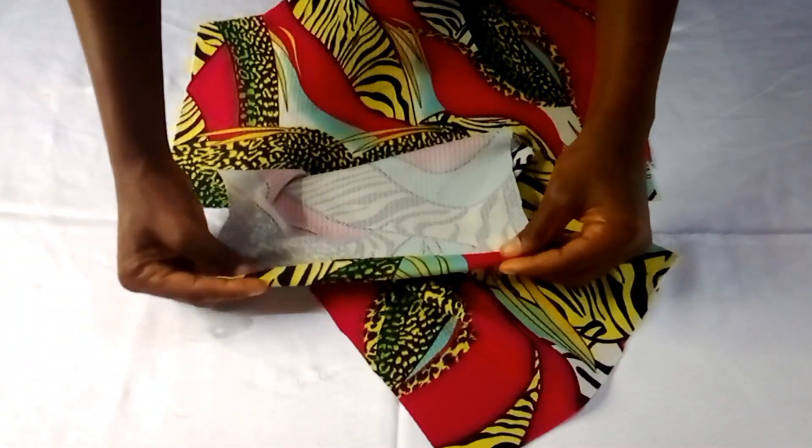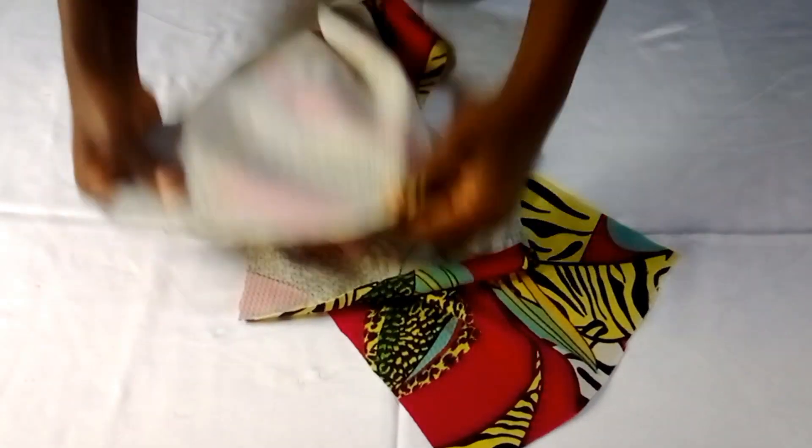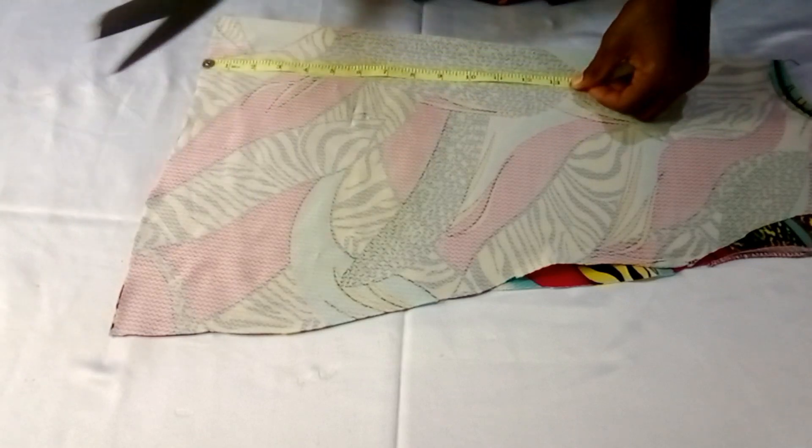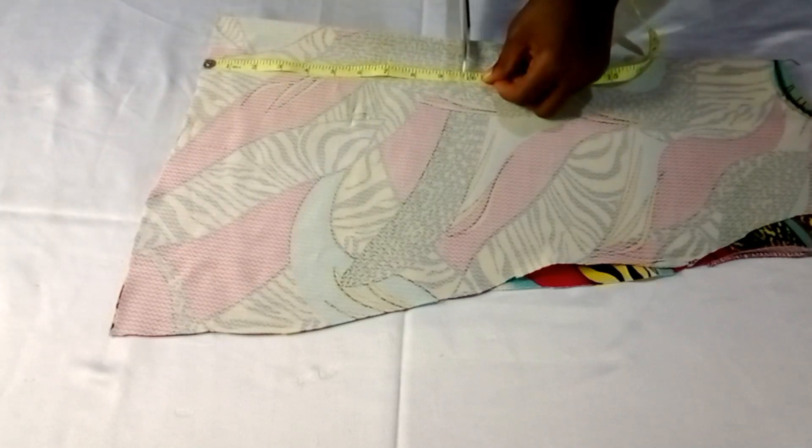I'll weave them around, then fold the upper side once, and fold the other side as well. I'll be using this remaining piece to get my sleeve.